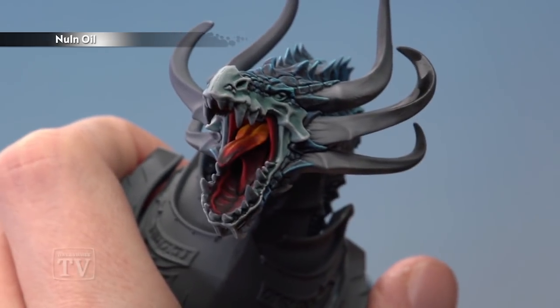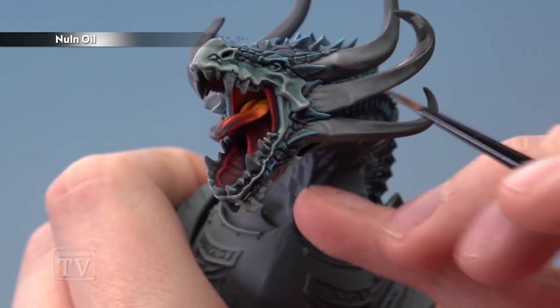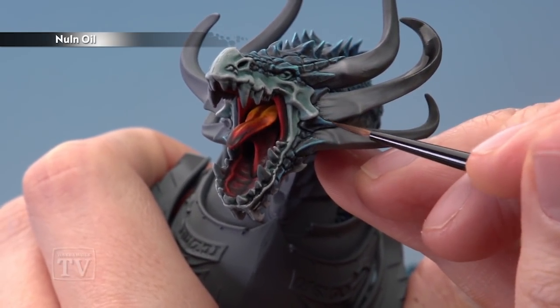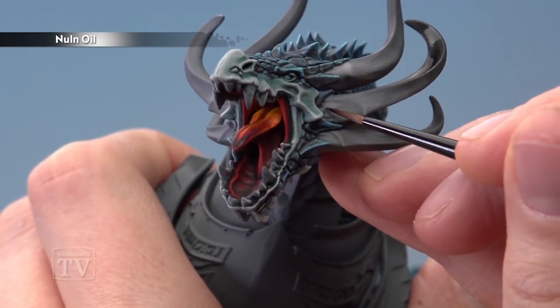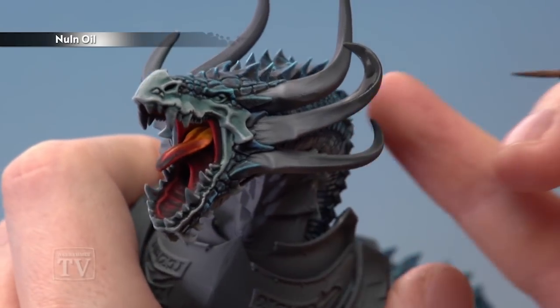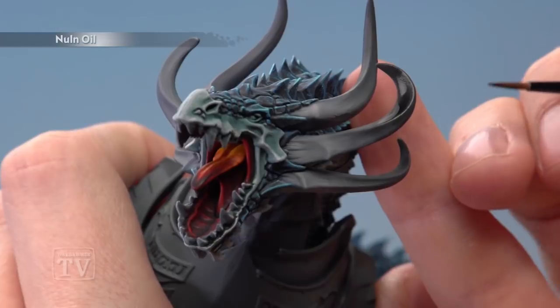During this step you also want to add a little more Nuln Oil using a small layer brush for more control, to shade around the very base of the horns — just run it into the recesses and those recessed ridges too. From this point on, it's really up to you how many more coats of Nuln Oil you add; each further coat will bring the tips closer towards black, so it's really just a matter of taste.